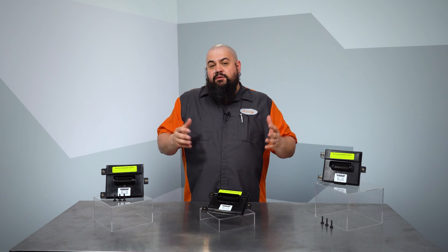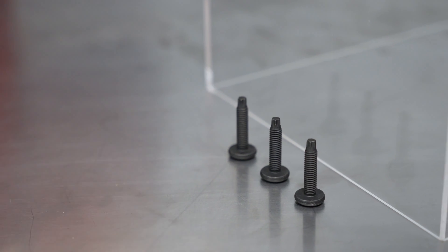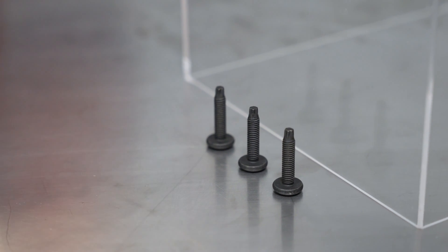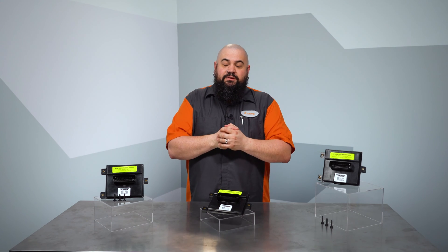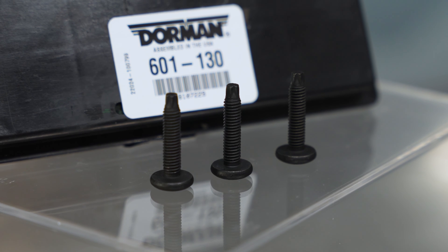The other piece you're going to find in here that I think you're going to appreciate, especially if you're in the salt belt, is the mounting hardware. We include fresh hardware here. If you've removed one of these things, you know that especially on the truck, it can be a bit of a fight and the hardware is usually in no shape to be reused.